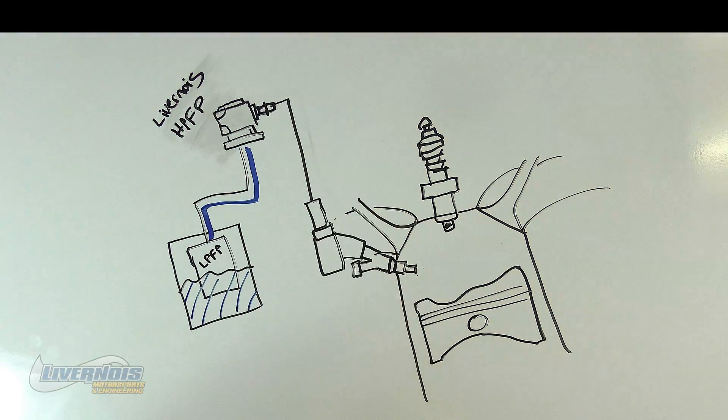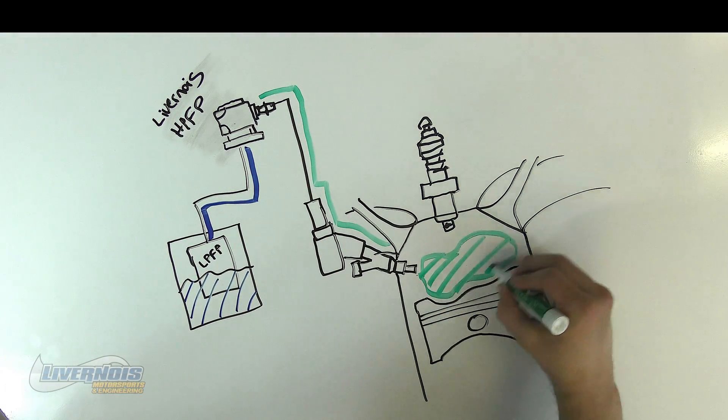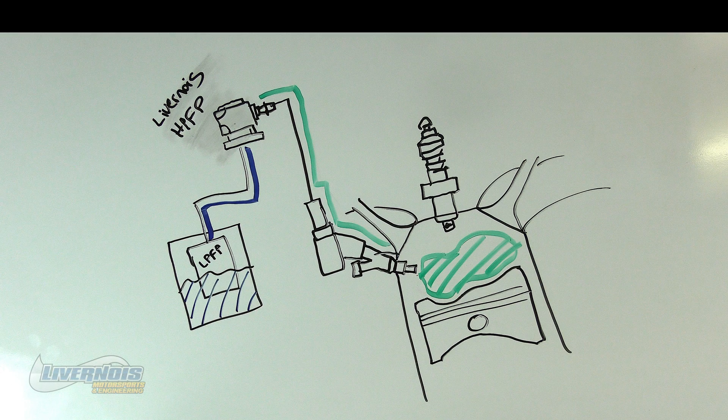This is a rough example of the extra fuel our pump is capable of flowing. This is a must-have for anything above mild horsepower gains.